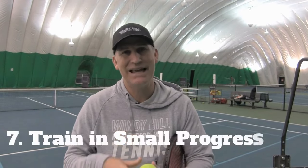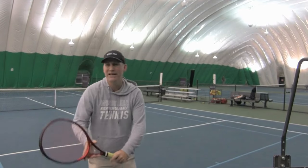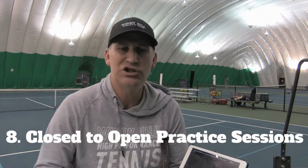Number seven is a game changer — it's something that a lot of players are not going to think to do on their own. It comes from really good coaching, and that's to learn to work in small progressions. Most people want to do the entire piece. If they're serving, they want to keep practicing their entire serve from the baseline. They're not willing to just do one part of the serve, break down one segment and do one exercise. That doesn't come naturally for people. You've got to be shown how to do this from expert coaching and then go out and do it on your own.